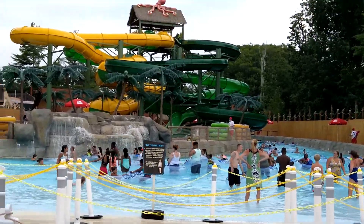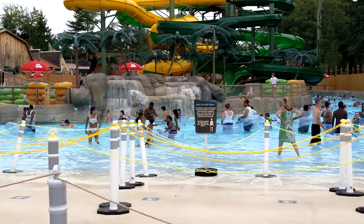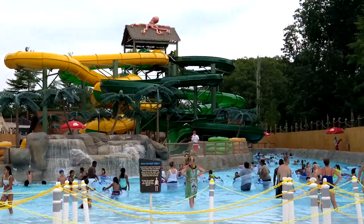I like how they did with the lazy river. The lazy river has a big rain pool.